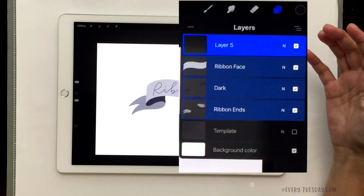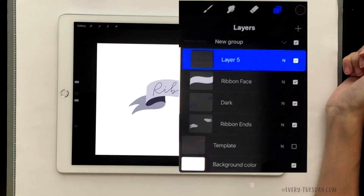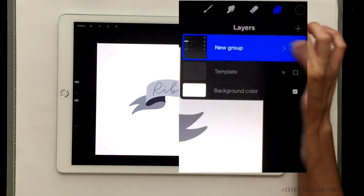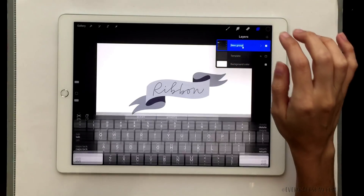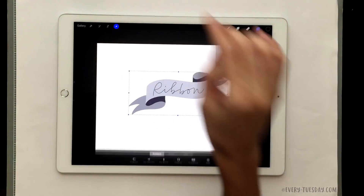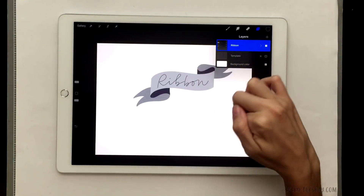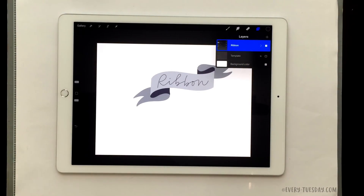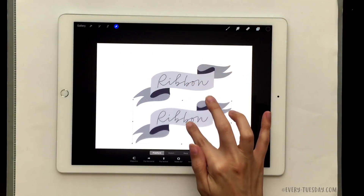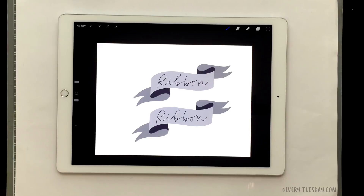To group layers, select your topmost layer and then toggle all layers that are also part of the group to the right so they get selected. We don't need the template anymore so we can delete it. Once your layers are selected, hit these three horizontal lines and that will convert them into a group. Toggle the down arrow to close the group but keep it all visible, then rename it as your ribbon. With the group selected, hit your cursor icon and now you can move it, rescale it, or duplicate your group if you want numerous ribbons.